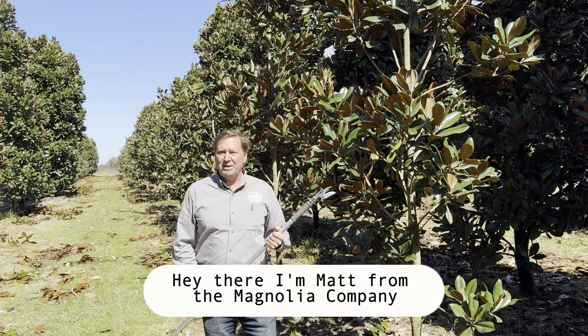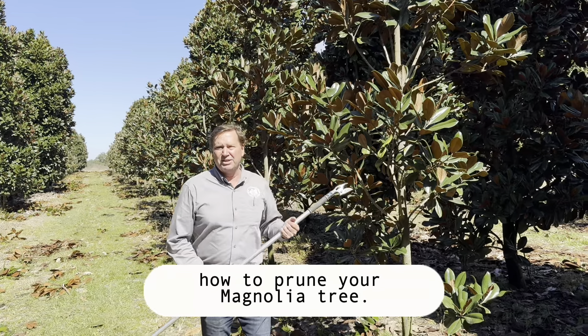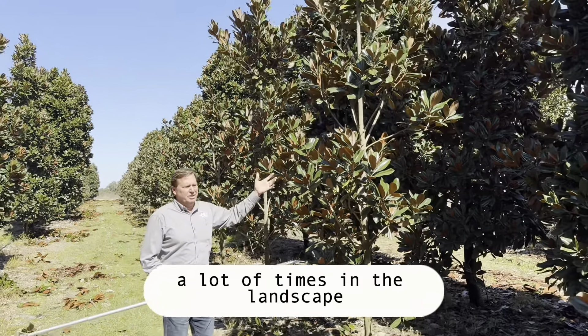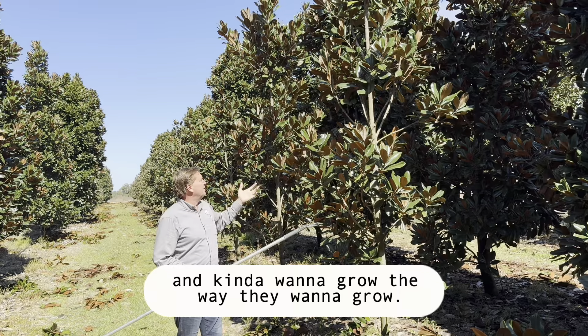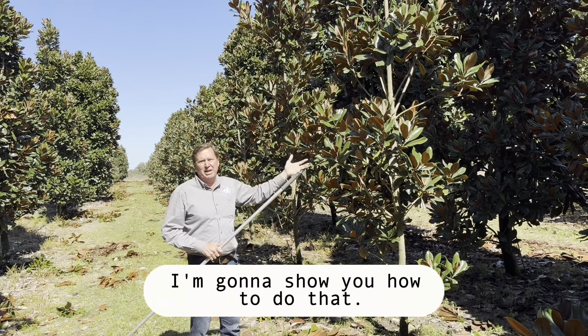Hey there, I'm Matt from The Magnolia Company, and I'm going to talk to you guys about how to prune your magnolia tree. I'm using this tree as an example because a lot of times in the landscape, you're going to get trees that kind of want to grow the way they want to grow. If you want a more uniform tree, I'm going to show you how to do that.